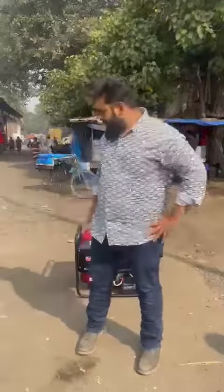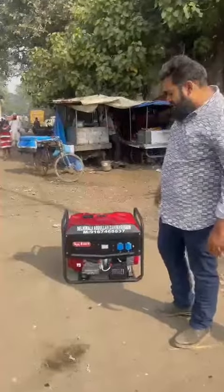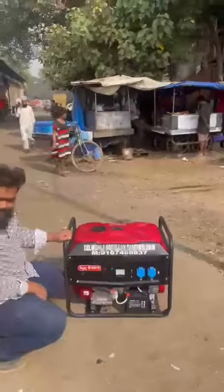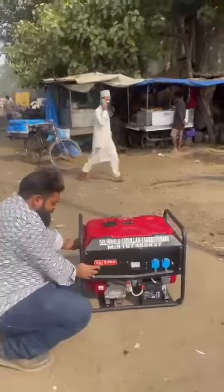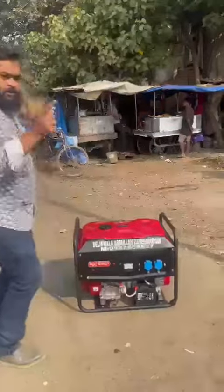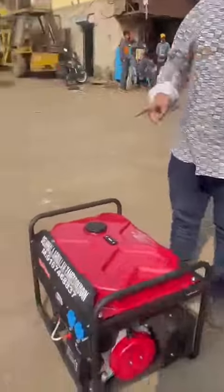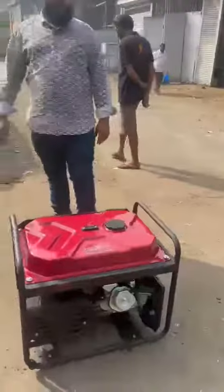Good afternoon guys. Behind me is an ultra compact noise version petrol generator set. It's a single phase, self-start generator set. It can also be started by recoil. I'll start it and show you.